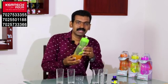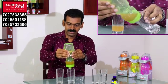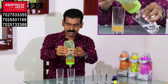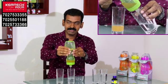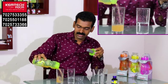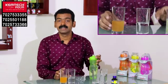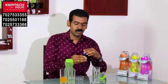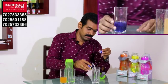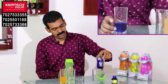I will put it in the bottle. We will proceed with a glass. I will put the filter in the bottle. This is how much it filters.